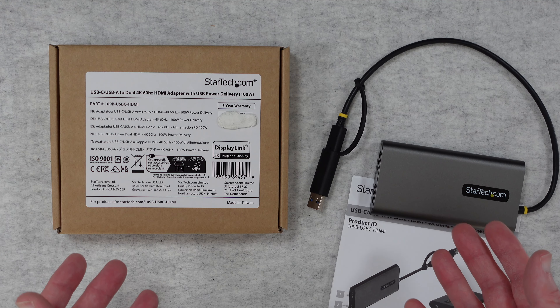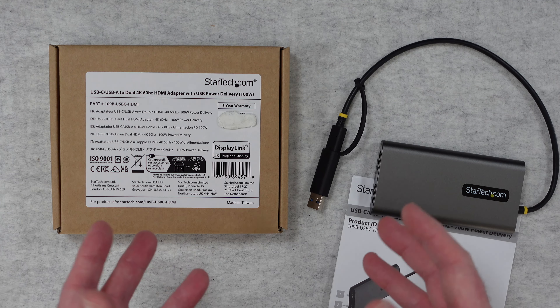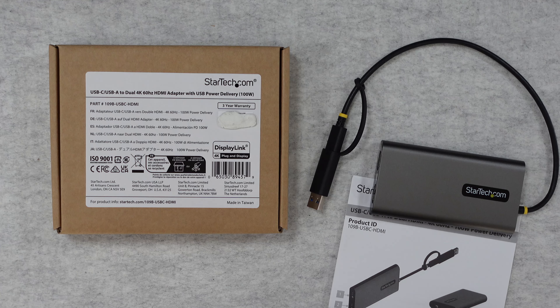This was very kindly sent in to me free of charge by the manufacturer, no money's changed hands, they haven't asked me to say anything in particular. I'm simply sharing my opinion with you so you can make an informed buying decision.